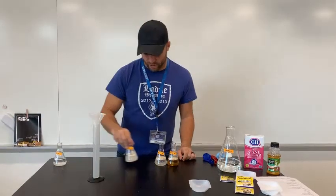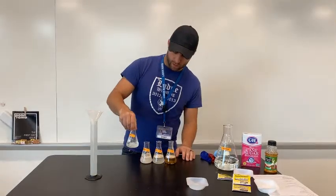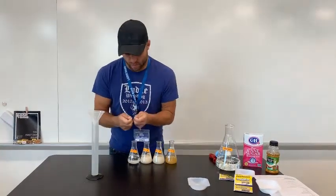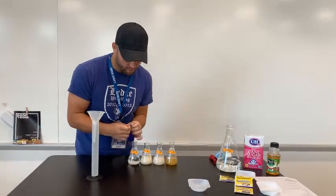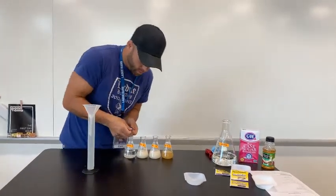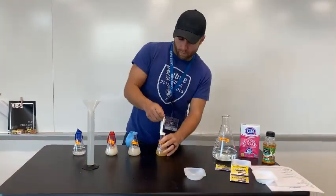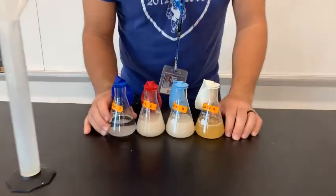Now what we're going to do is bring them back over here, give them a little shake, and then we will cover them with balloons. These have been pre-stretched. Just shake these up, then lift the balloon and do not knock over the flasks. All right, that's flasks one, two, three, and four. Now we're going to let them sit overnight.